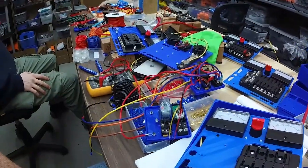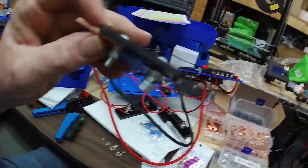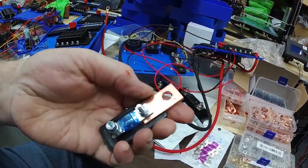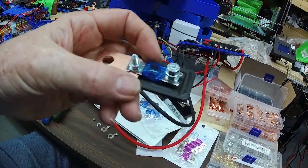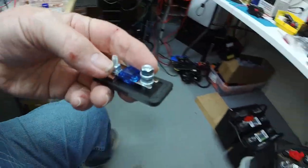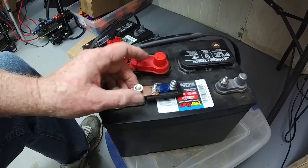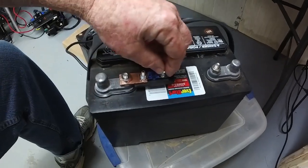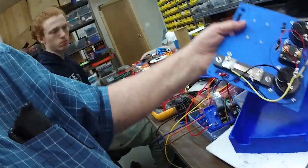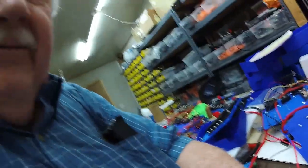We also have one other component: we 3D print this piece and make a copper link connector, then we have a small 50 amp fuse and a terminal. We slip this onto our battery and tighten the nut down, then take the wire going to our control panel and hook it up to this terminal. That gives us a 50 amp fuse right at the battery, so if anything should short out on these power connections, we have a safety fuse there.